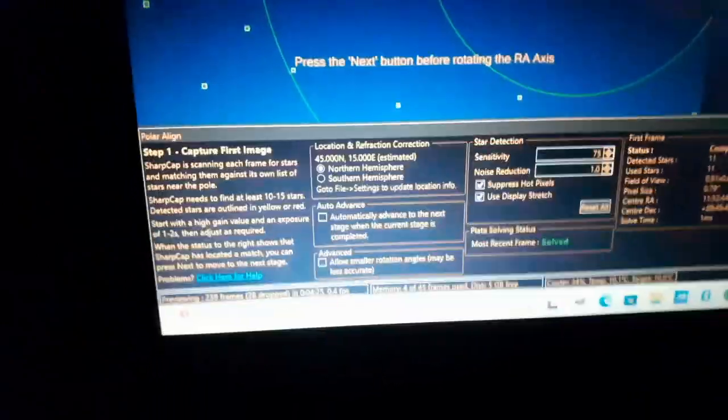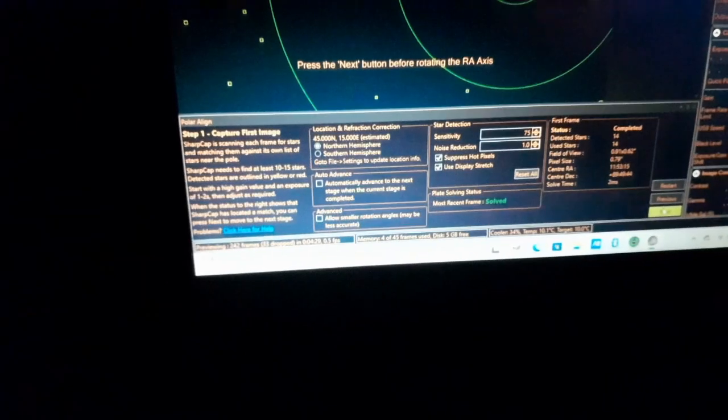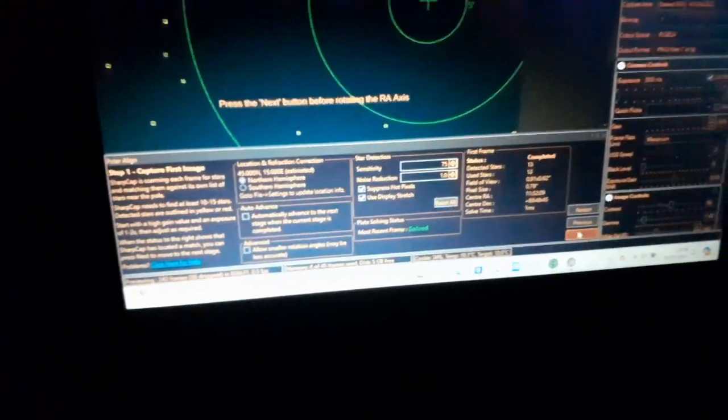Now in SharpCap, I'll turn up the gain because it can't see anything at the moment. Now it can see. As you can see, it says 'solved' — that means the plate solve is ready. So we press next.